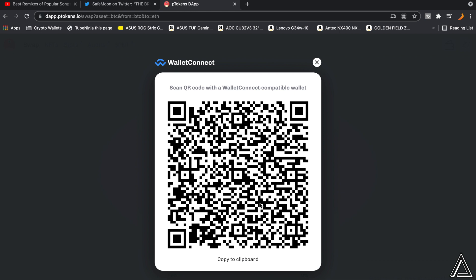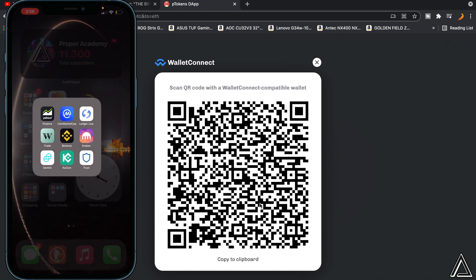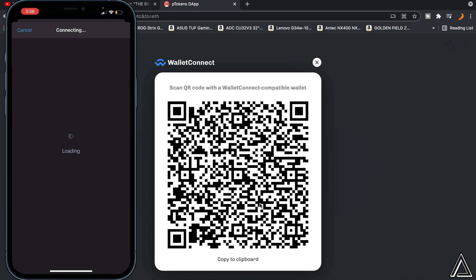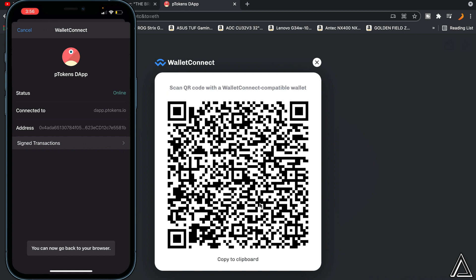Go over to your phone where you have Trust Wallet and open it up. On Trust Wallet, go to Settings in the bottom right corner, click on that, then click on WalletConnect. It will open up the camera and scan the QR code on your screen. It will take a second to connect, and it's going to ask for permission to connect to the ptokens website — click Connect. Then go back to your browser and you'll be fully connected.